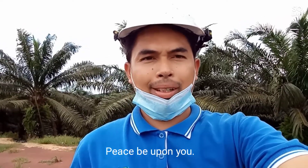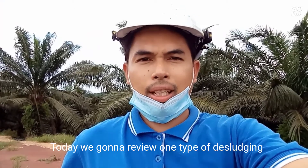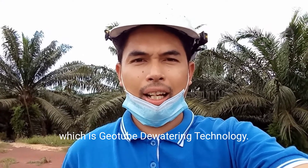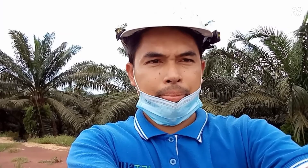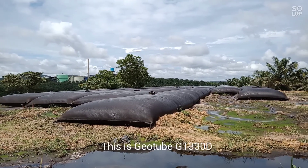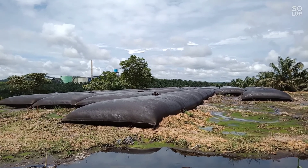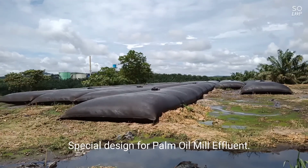Assalamualaikum warahmatullahi wabarakatuh. Today we're going to review one type of dislodging method — we're calling it Geotube Dewatering Technology. This is the Geotube GT330D, specially designed for pumping fluid.